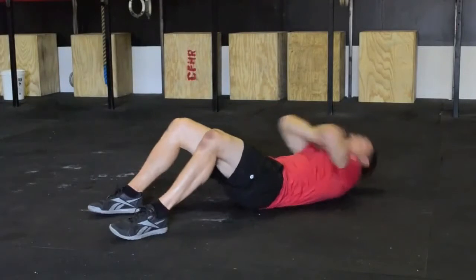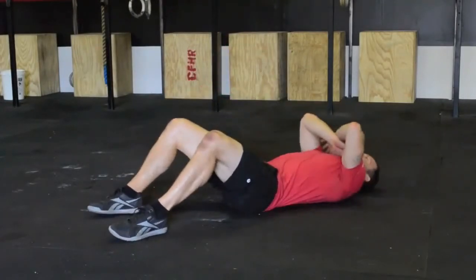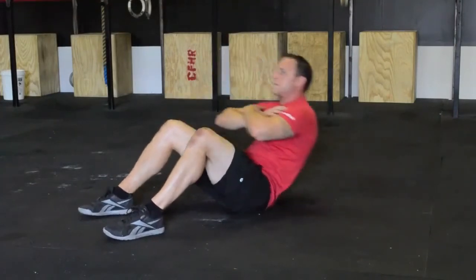If your service-specific fitness test uses anchored sit-ups, use foot anchors for afterburner workouts. For your Stage 1, 4, and 8 tests, abide by your service-specific standards.